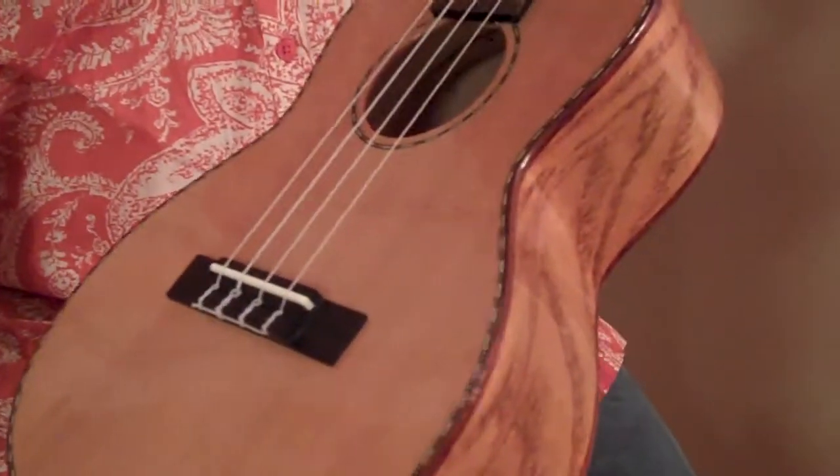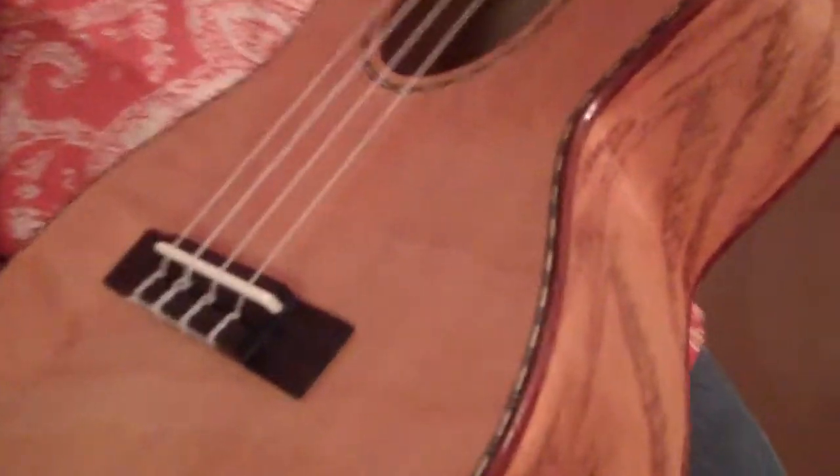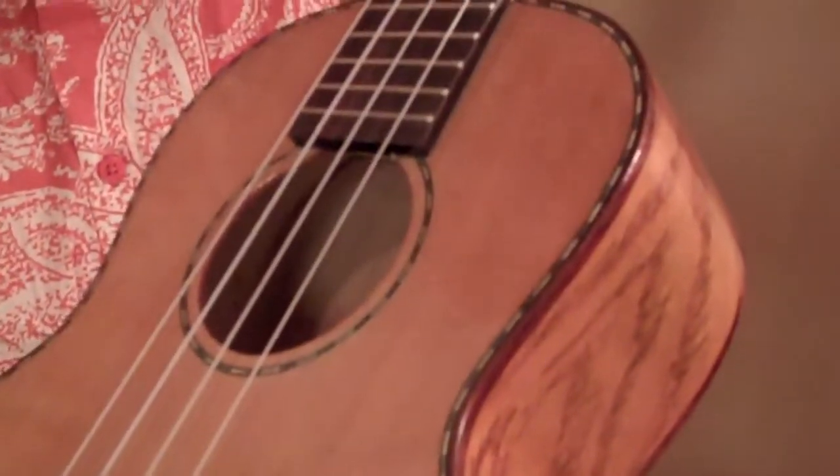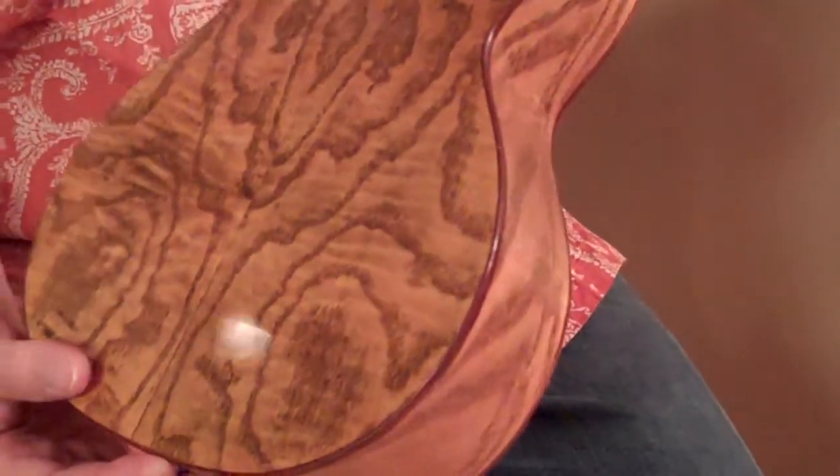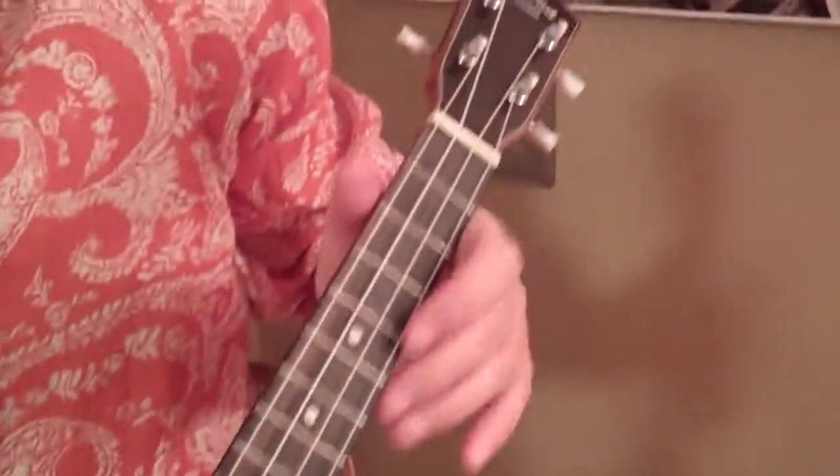It also features rosewood fingerboard, bridge, bow, nut, and saddle, Aquila strings. And again, let me show you the willow back and sides. Just a beautiful instrument, solid mahogany neck as well.